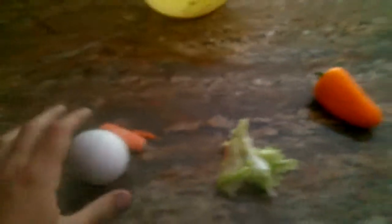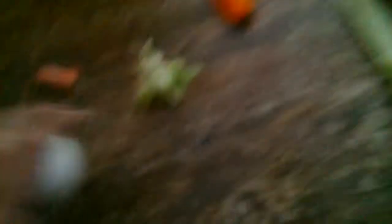Five simple ingredients you'll need are an egg, a carrot, lettuce — not the iceberg kind — any color sweet pepper, and celery.